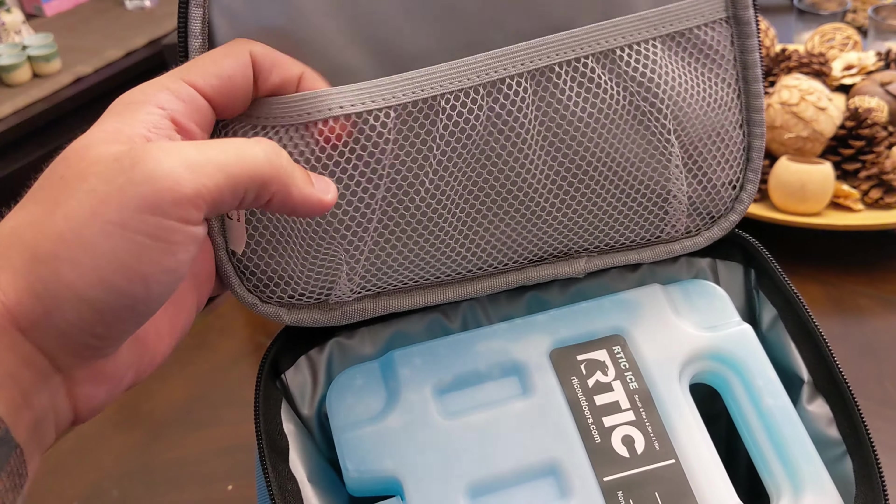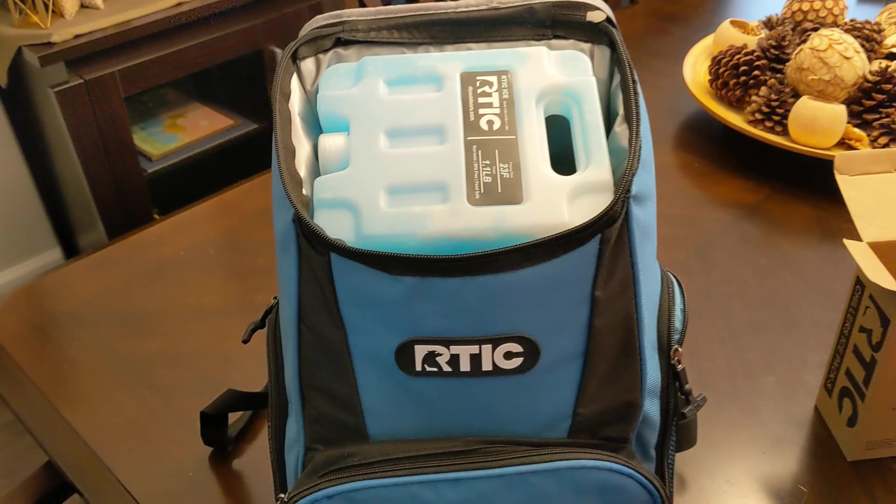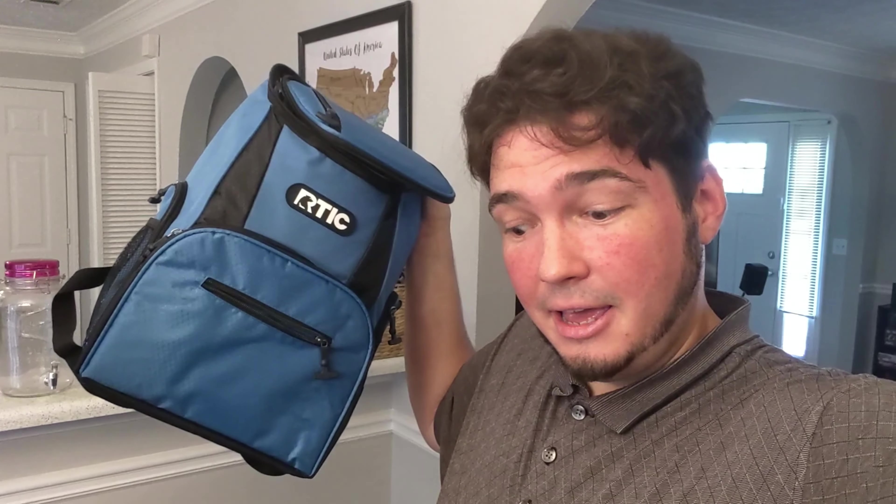Oh, there's another little hidden pocket here — I didn't even see that. I've got little pockets hidden everywhere. That's the Arctic ice packs — Arctic Ice, it even says there on the label. This is the Arctic Day Cooler backpack. Ready for the race? Yeah. This is mainly for her because we need to be able to bring drinks. Alright, click that like button, hit subscribe, and we'll see you in the next video. Deuces!